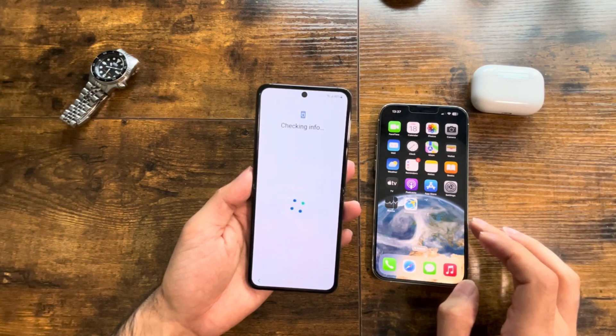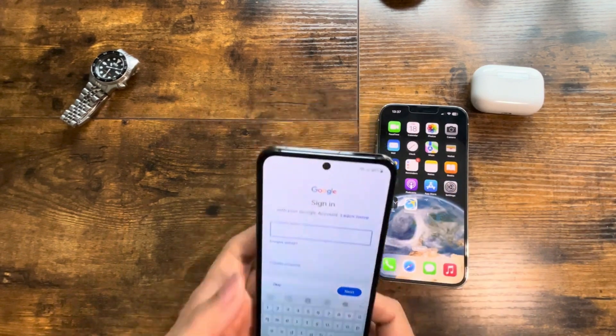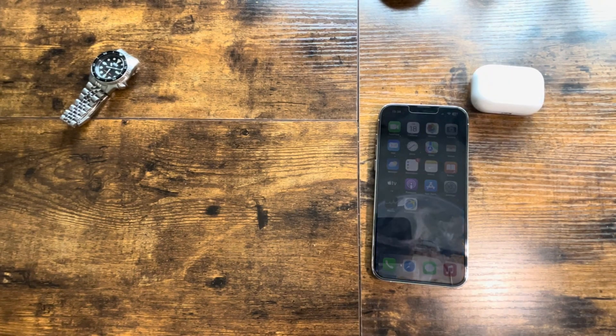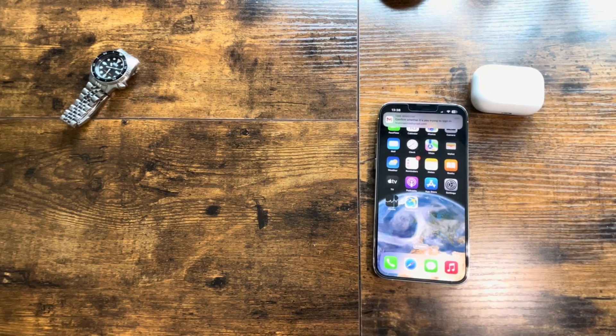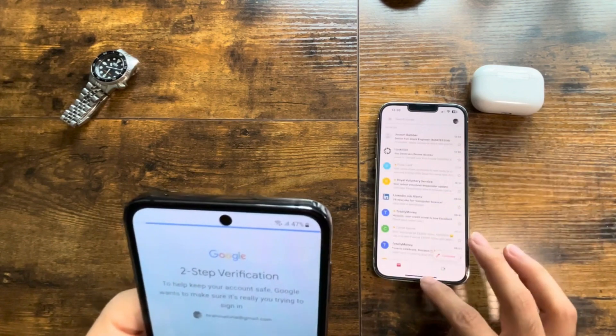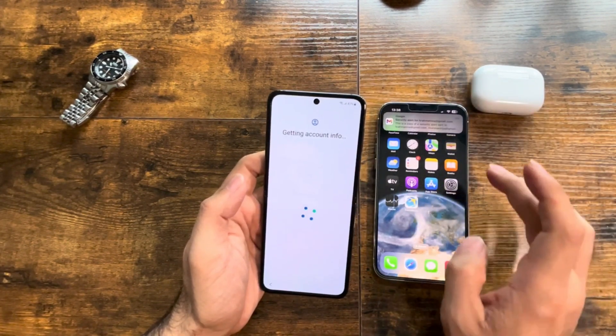I'm not going to cut anything from this video to make sure you guys can see every step. I'm going to add my email address here. Let's tap yes here, agree to that.